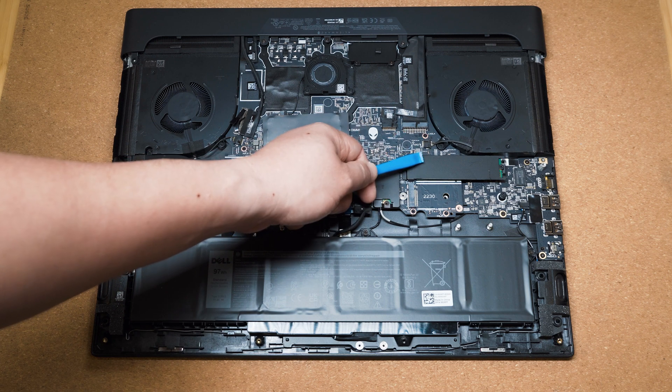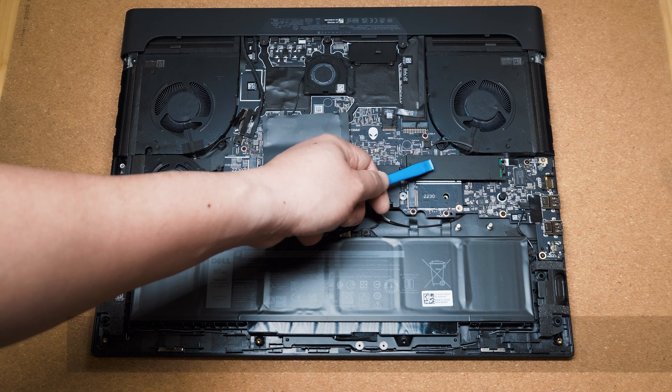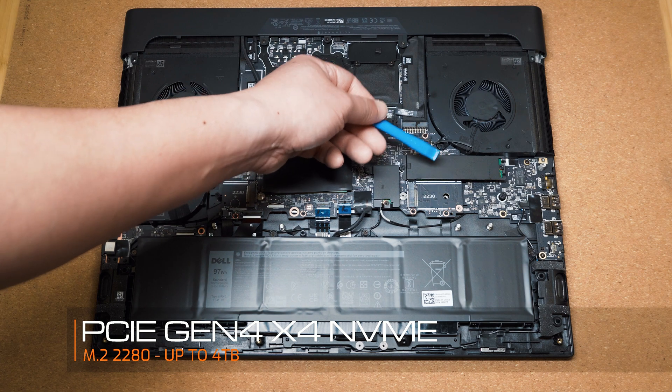Then on the right hand side of that we've actually got the primary storage slot, which is the M.2 NVMe. Now this is a 2280 format and again this has a heat shield just to help spread the heat.